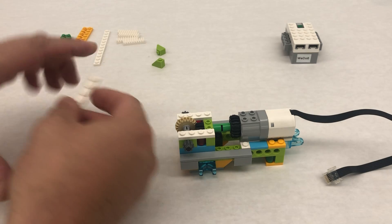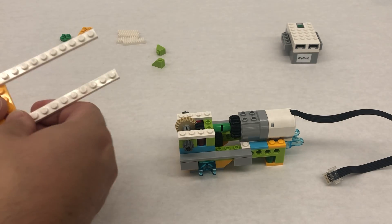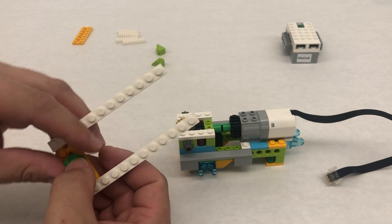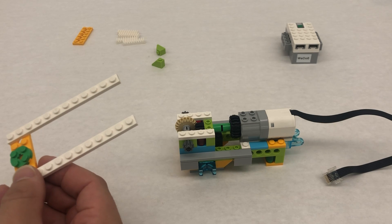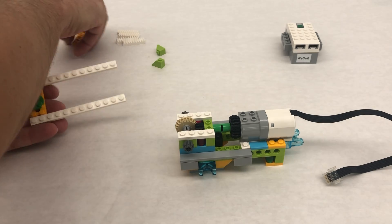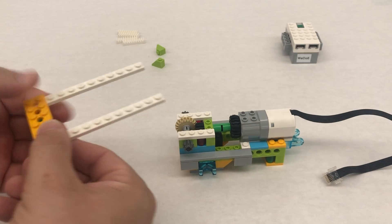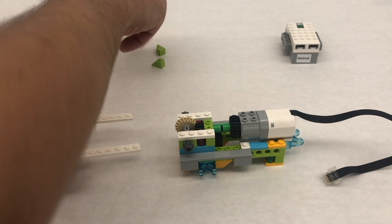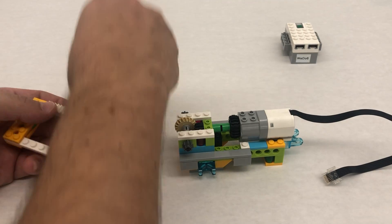We're going to take these long 1 by 12 plates that go across and one of these green 2 by 2 circular plates like this. We're going to sandwich it so this one just goes right on top just like that. Then we're going to take our teeth like this and put two on each side.